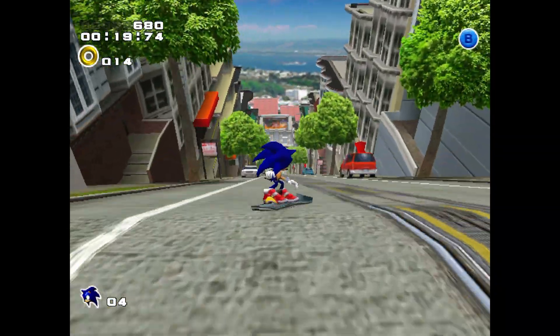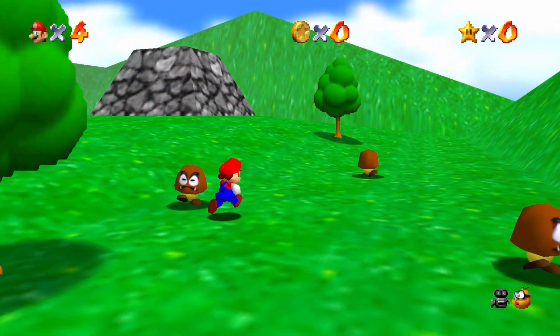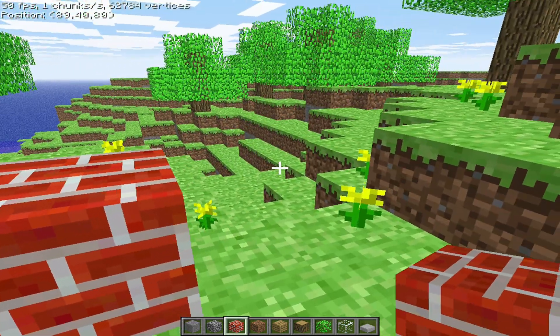So is SirWish OS actually worth it? Honestly, yes. For the first time since reviewing the MiU Flip, I actually want to use it — not just for testing, not just for a video, but for me. It went from a device I tossed in a drawer and forgot about to one I now reach for every time I have a few minutes to kill. The experience is just better across the board: more responsive, more flexible, more fun. And a lot of that comes down to the thoughtful design choices SirWish makes.